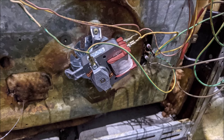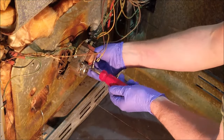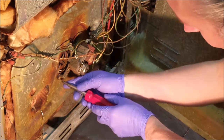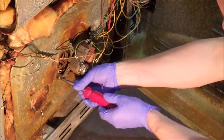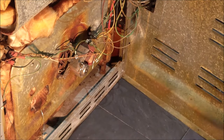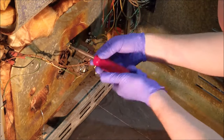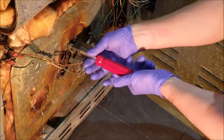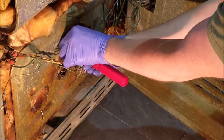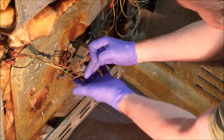Take a photo of the wiring on the motor to help when you attach the new one. Then disconnect the wires from the motor. Undo the three screws holding the motor to the oven and remove the old motor.